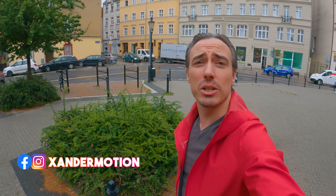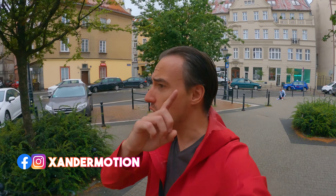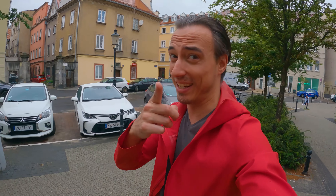Hi everyone, this week I'm gonna make a new challenge. I will cut my hair. Nothing crazy but it will be a mohawk. And I will show you why. Let's go.